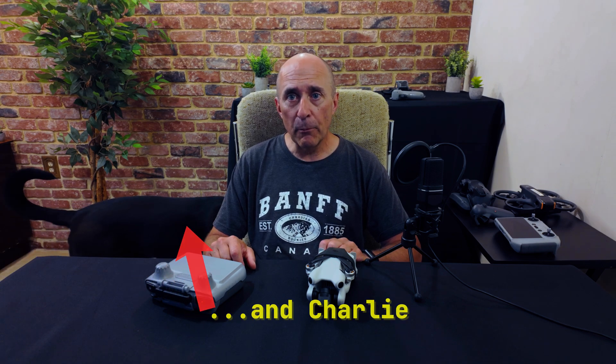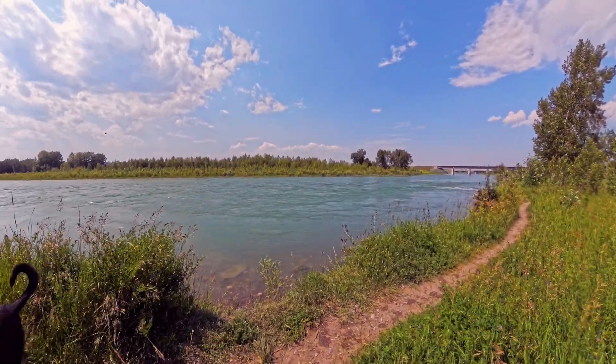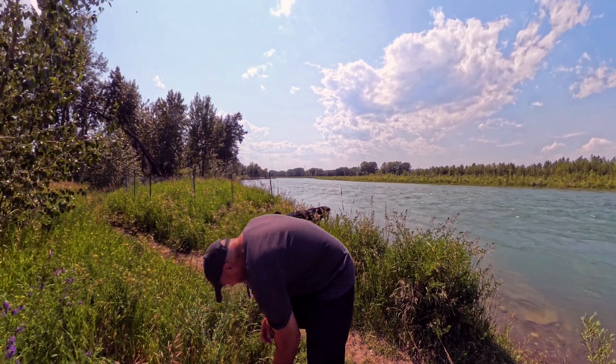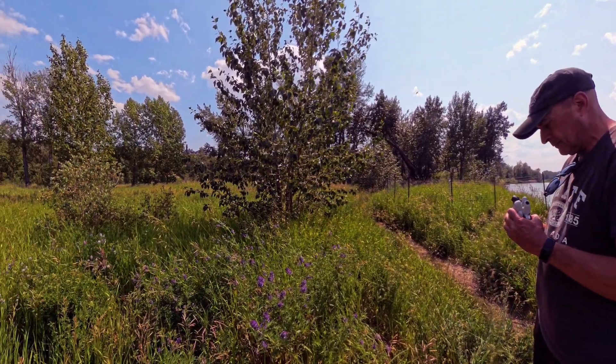Hi, Todd from Blue Marble Videos here. We're on the banks of the Bow River on a scorching hot day in beautiful Southern Alberta, Canada today to take a look at how to enable and use a really useful and powerful feature of your Mini 4 Pro, Air 3, and a few other DJI drones: cruise control.